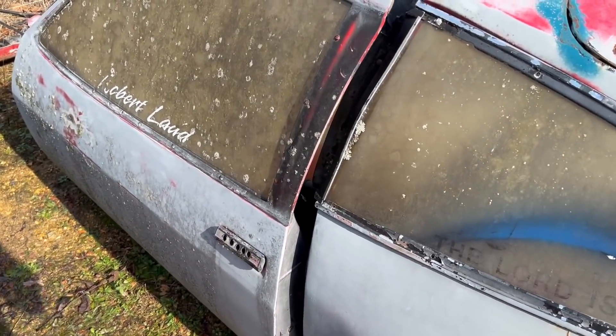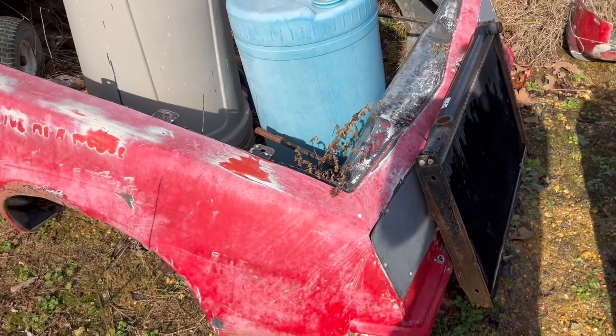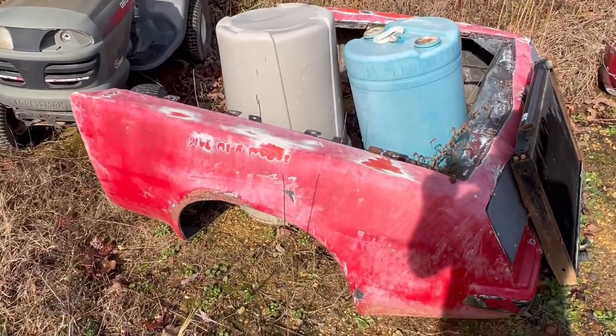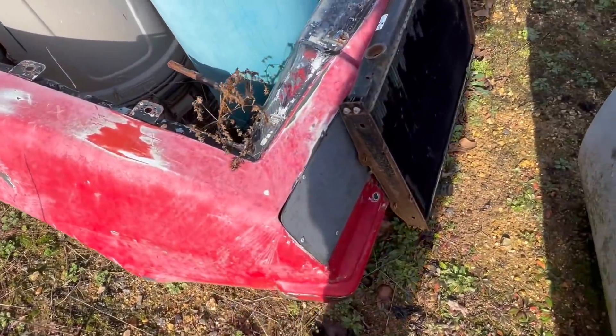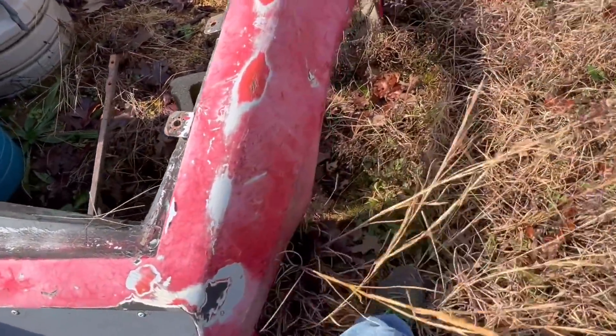As we make our way around, we can see that it's got fiberglass doors on it. The fiberglass front end is sitting over here by itself. We can see that the car was red in a previous life — it's got primer on it now, but you can still see that red on there, and you can see remnants of some of the decals and lettering that was on it.